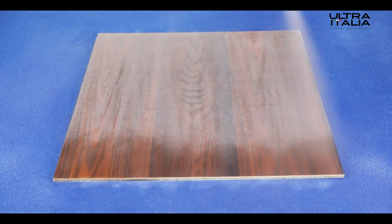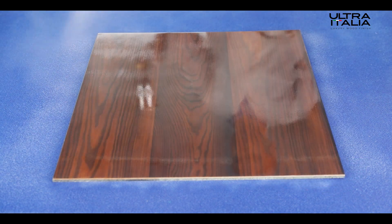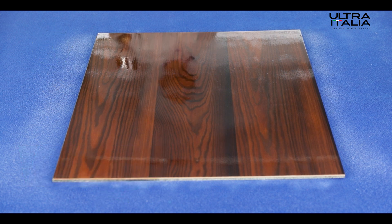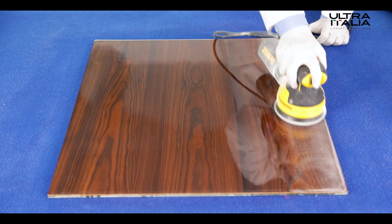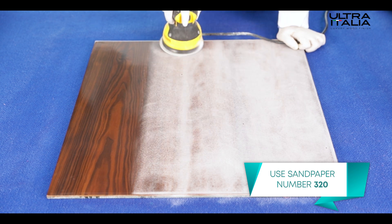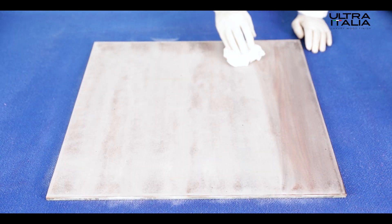Now apply the second coat of sealer on the wooden surface and leave the wood surface for drying for three to four hours. After drying, sand it with sandpaper number 320, wipe and clean the dust.